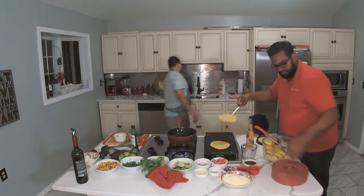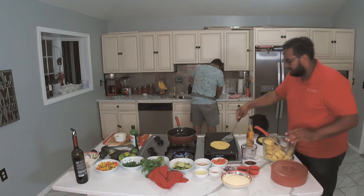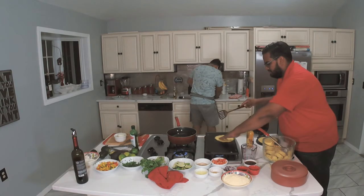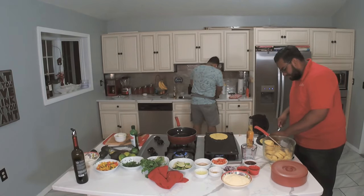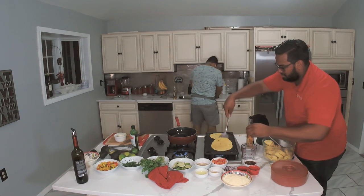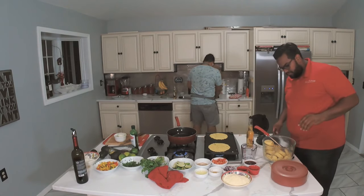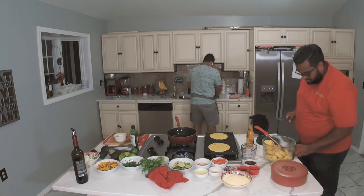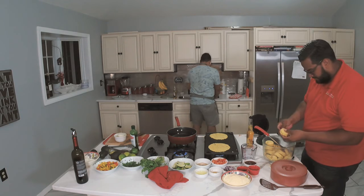I'm going to get the chicken in there. Are these soft tacos? That's a tortilla — soft tacos, yeah. You want hard tacos? No. I can overcook it for you. So you got some fast tacos.